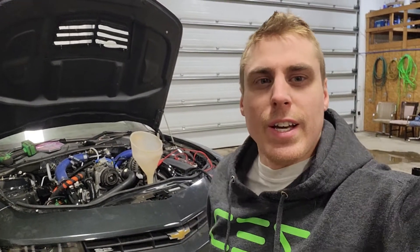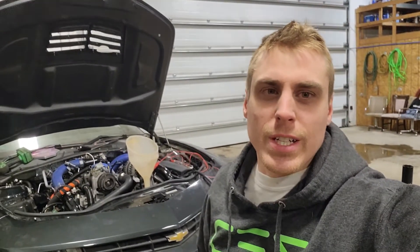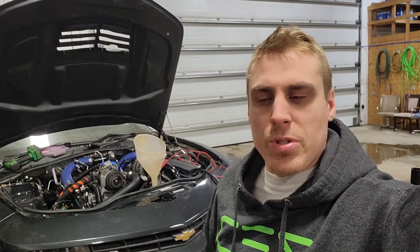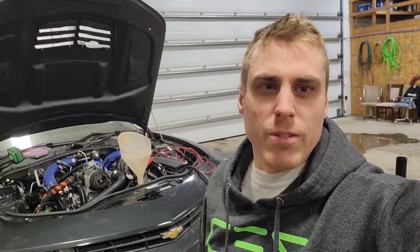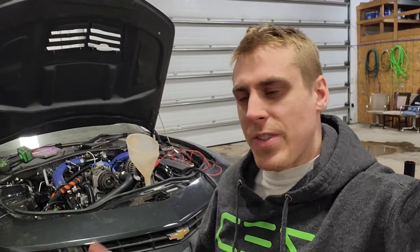Alright, that's going to wrap it up for this episode — thanks for watching. Be sure to click subscribe and like if you want. Next episode we're going to go over the fuel system on the car — that'll be the fuel supply and return system — and then we're going to be getting pretty close to firing the car up, so by episode 5 we'll probably have it running. Again, thanks for watching — we'll catch you later.